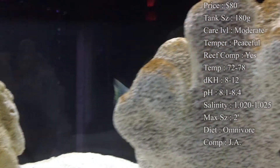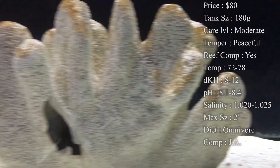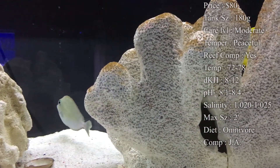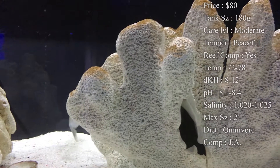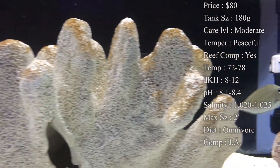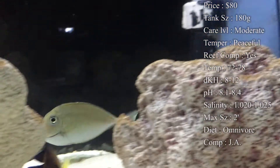Origin — they do come from Indonesia. Compatibility — I would recommend only having one Vlamingi Tang in your tank because they can be very aggressive towards their own kind. I did see some places saying you could have two, but just think: if you have two huge Tangs in your tank you're going to need a pretty big tank. Putting them with other Tangs, we really don't see a problem with that — normally the best thing to do is add them at the same time so there's less aggression towards each other.